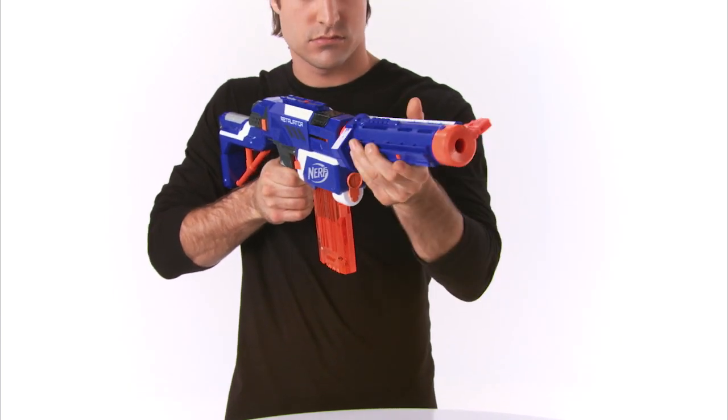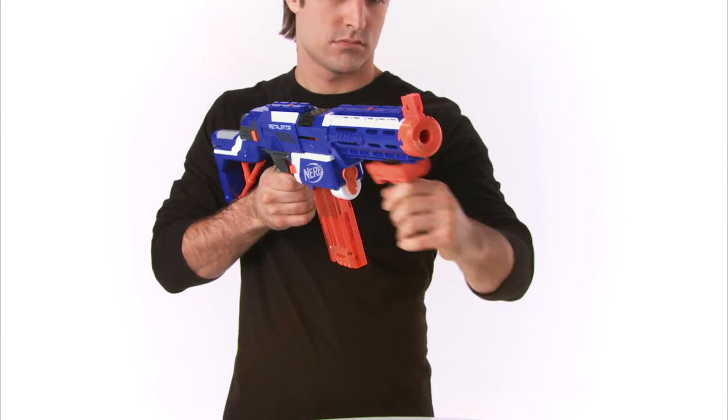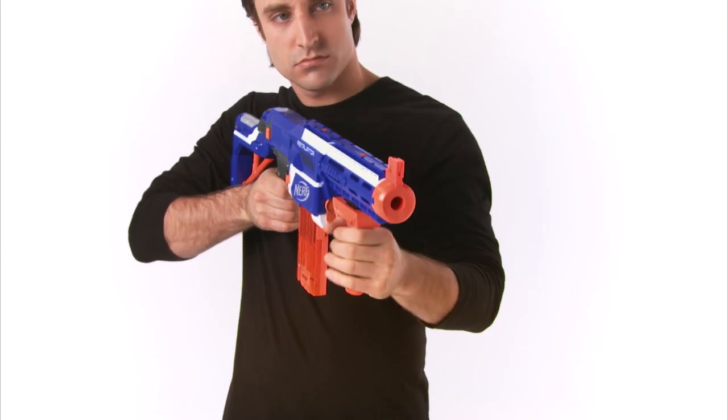The stock to steady your shot. Barrel extension with top and bottom tactical rails compatible with most N-Strike accessories. And assault grip to enhance mobility.